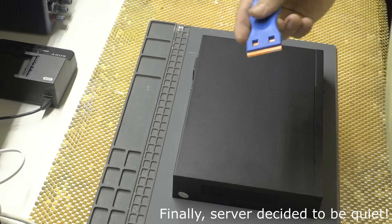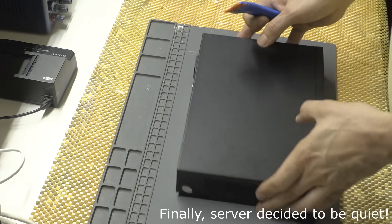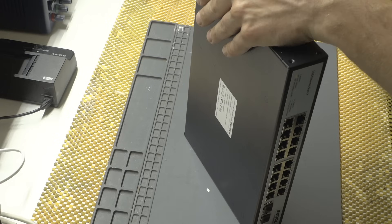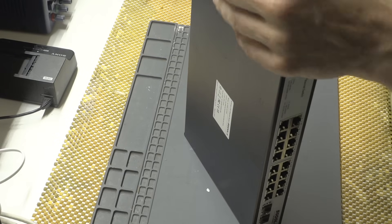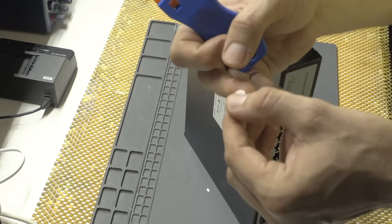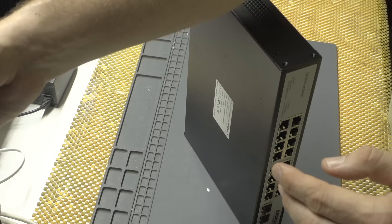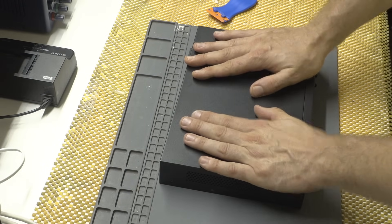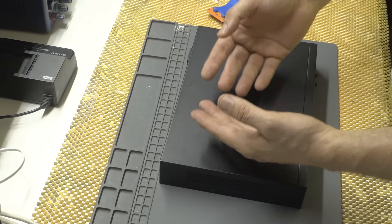I'm back and I'm opening this thing. Here's the warranty sticker, which we do not need. Funny enough, I actually peeled it without destroying it, so we can put it back. What can I say about this switch — it works. It's not better than QNAP, it's not worse than QNAP.